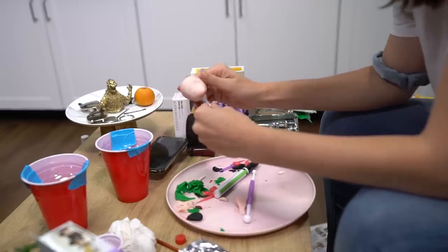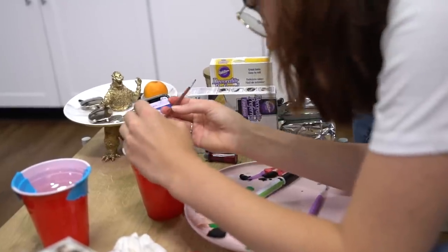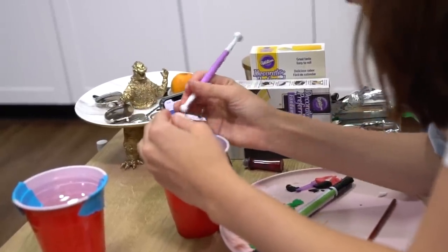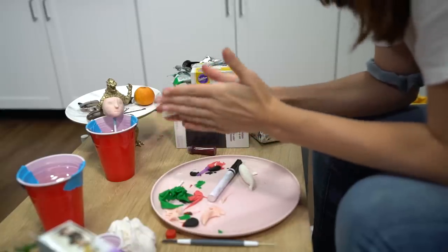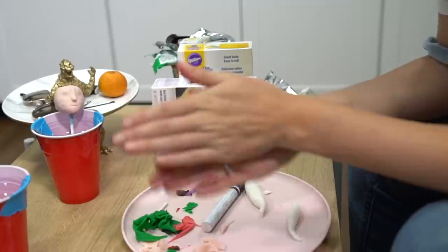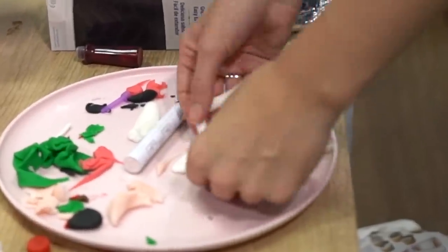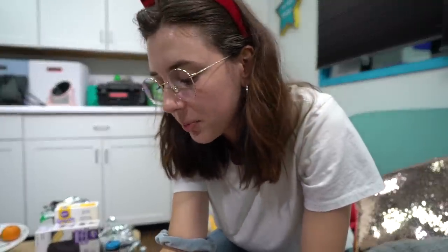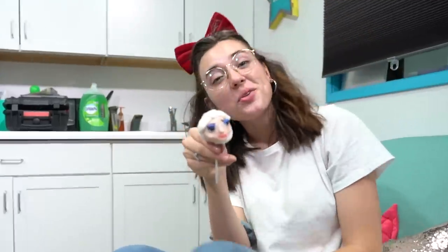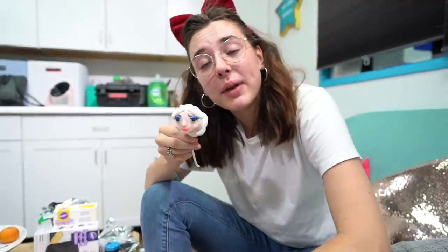Now that we have the chin, let's add the nose — her tiny little nose is very pointy. Now I am about to take on the braid. I'm rolling this white fondant into three fairly thick pieces and we are just going to start braiding. This one is getting a little stressful. Can someone please just tell me where this Elsa cake pop went so horribly wrong? It's so scary. I'm really happy with the hair, but everything else makes me want to cry.